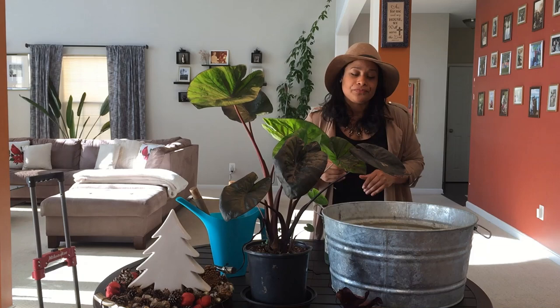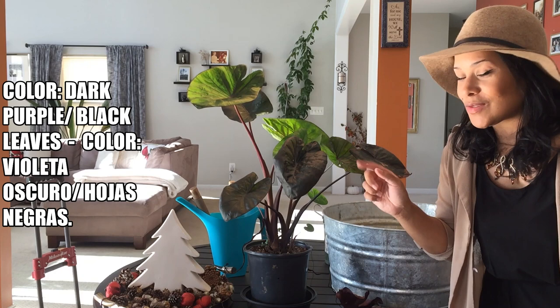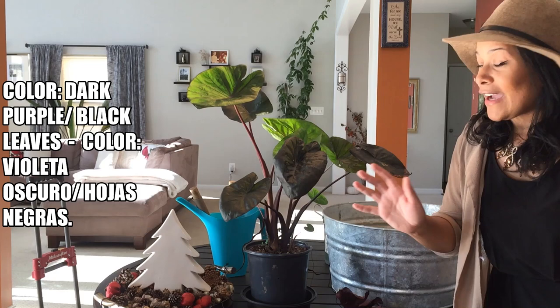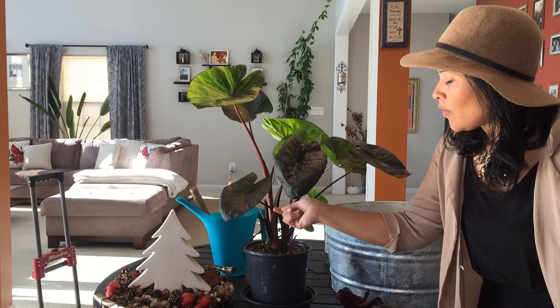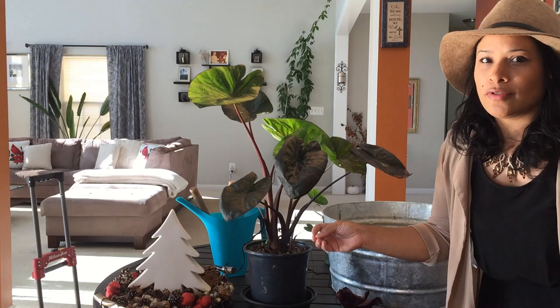It's called the black coral because it has these black leaves. As you can see, the leaf looks like an elephant ear, but it also looks like those arrowhead plants and the philodendron that have that heart shape. I love how you can see all the veins, and it also resembles a lot the Strelitzia — the bird of paradise — because it has these tuber-like stems and is full of water.